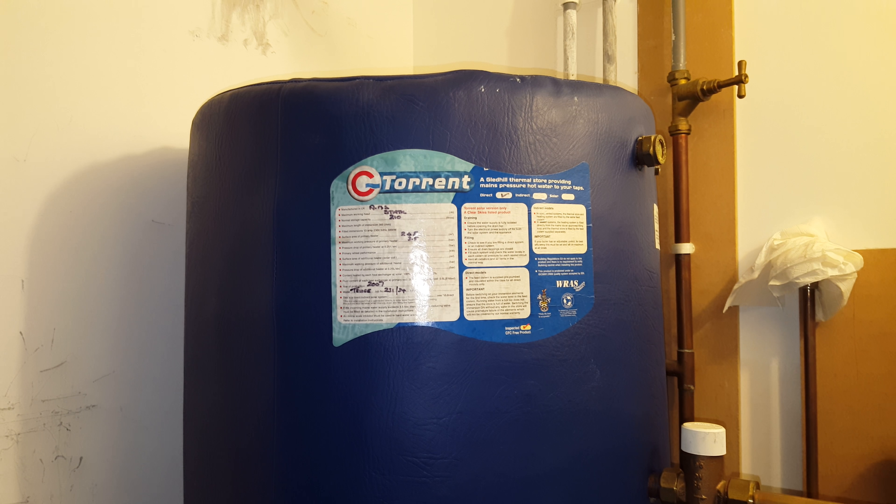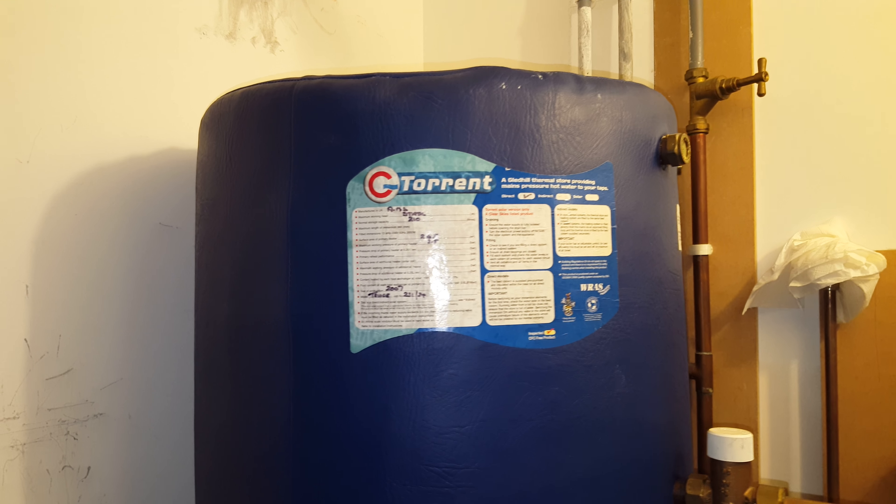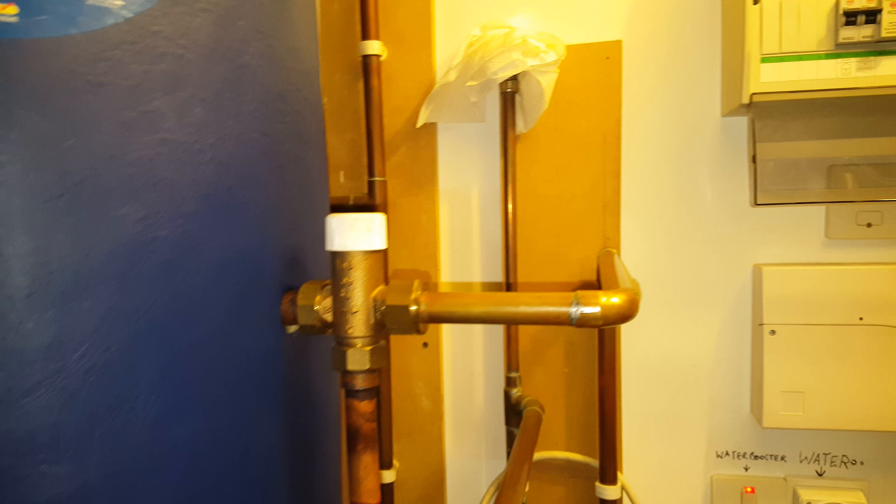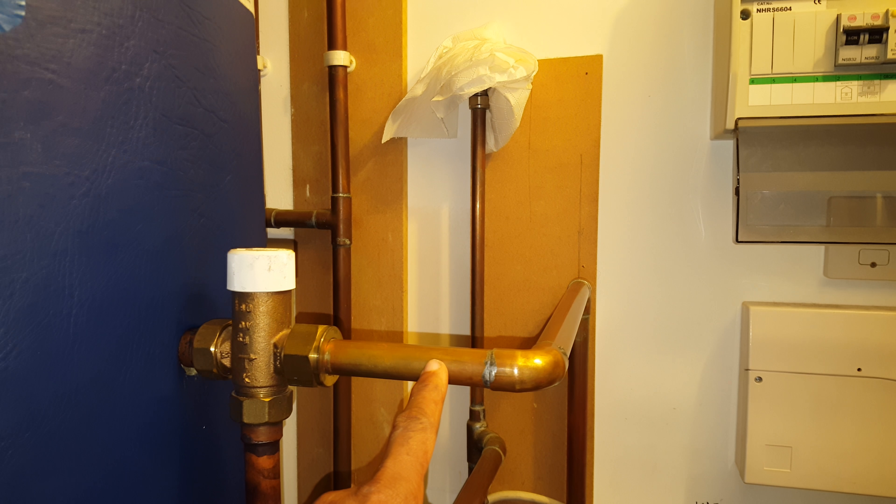Hi, this is Tony from A&R Boilers, members of the Engineer Team Network. Today's boiler we're looking at is a Gladiol Torrent — an electric boiler. It's got two immersion heaters: that's one there and there's a bottom one down there. You've also got this valve here, which is a blending valve — a thermostatic mixer valve. This mixes the hot and cold water together and gives your hot water temperature coming out of this pipe here.